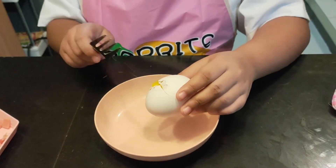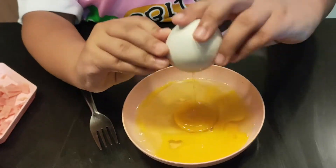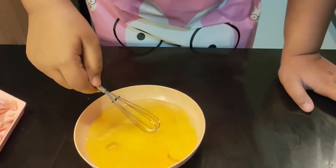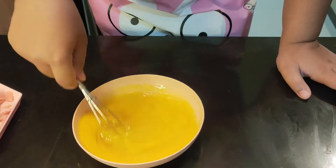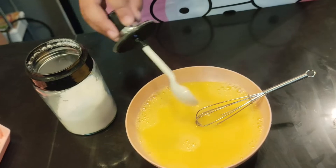Third, let us prepare our eggs. Add salt and pepper.